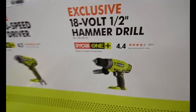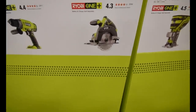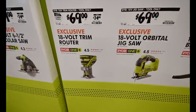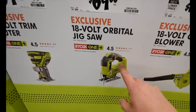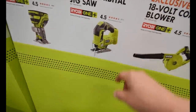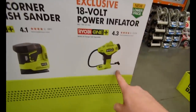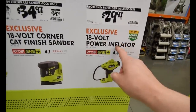You can buy that separately. $70 for the 6½ inch circular saw. $70 for the trim router. $70 for the orbital jigsaw — that is the brushed, non-brushless one. $50 for the compact blower. $34 for the corner sander. And $30 for that — honestly, those two are overpriced. That's not a deal.